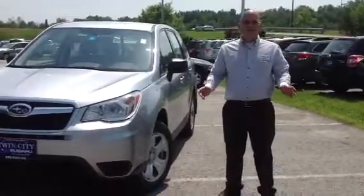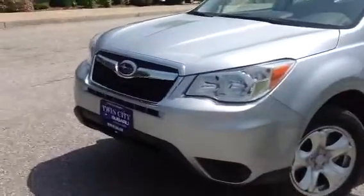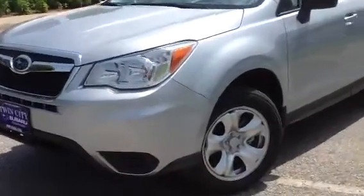My name is David Pecor — I'm the one who emailed you. What we're looking at today, it's a wonderful, wonderful hot day here in Vermont, and what we're looking at is a 2014 Forester, which you emailed me about.